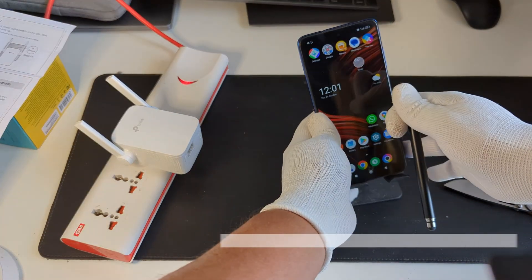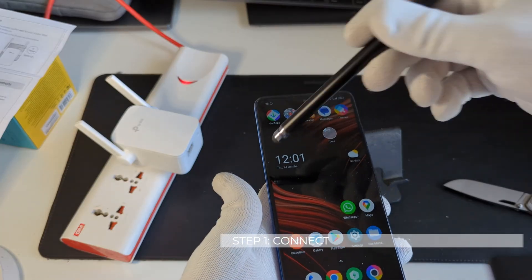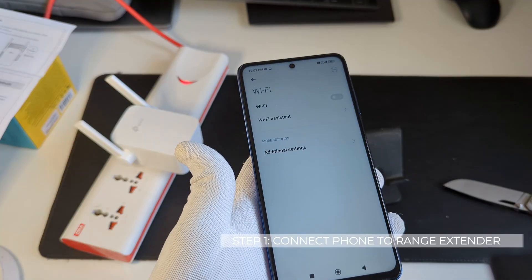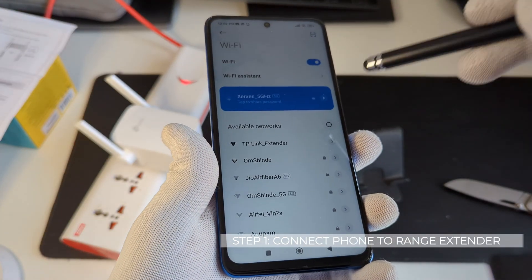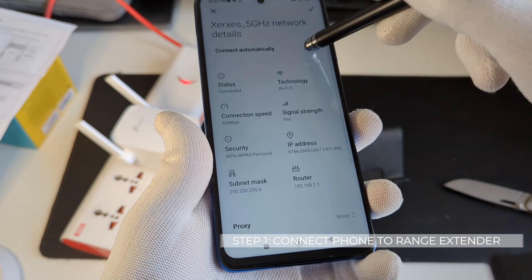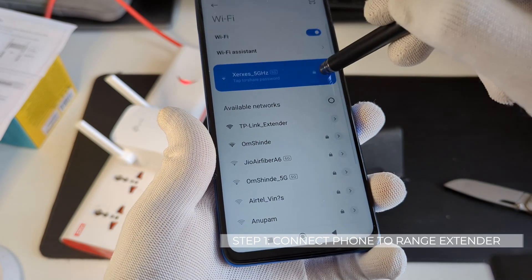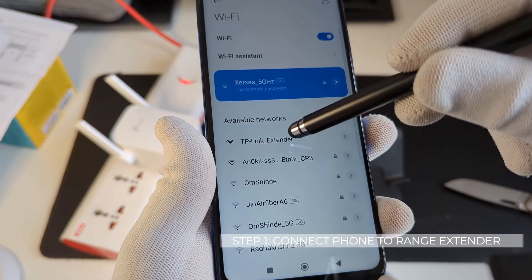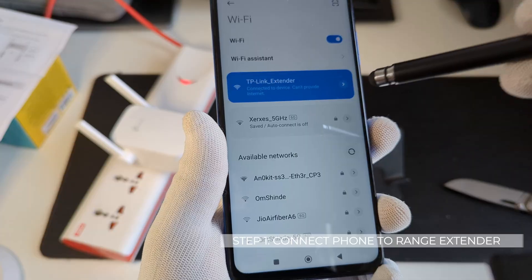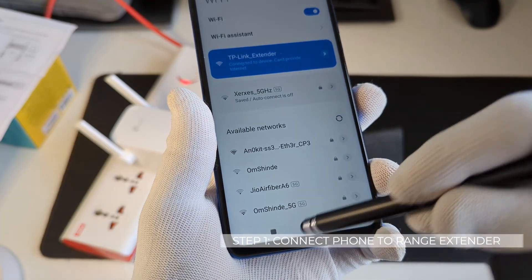The first thing we need to do is connect your phone to the range extender. We'll go into the Wi-Fi configuration. It might connect to your home network, so I need to disable that and disconnect, then connect to the TP-Link extender shown here. It says the device cannot provide internet — that's fine.